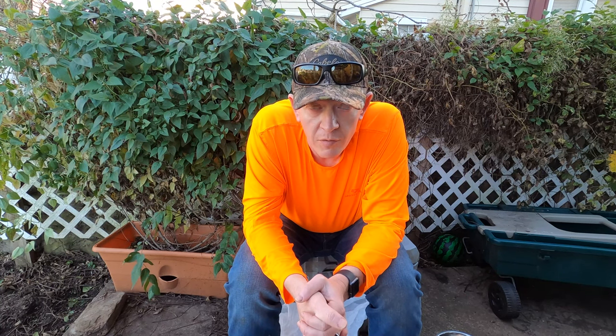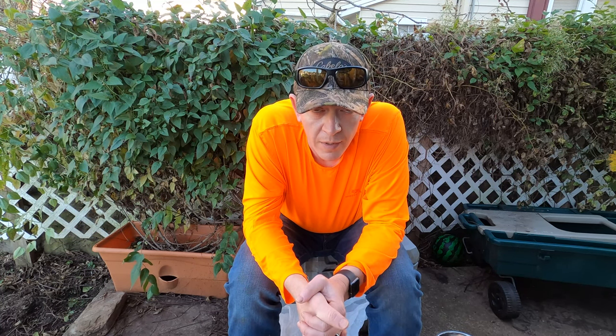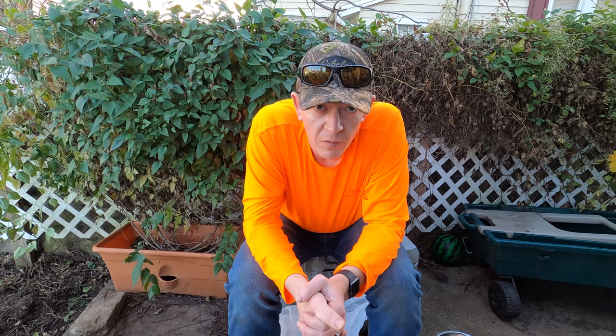Hey everybody and welcome back to Wanderby Outdoors. This is your disclaimer. As what is written in the title, this is a squirrel skinning and processing video. We're going to skin it, we're going to clean it, and I'm going to show you how to turn it into pieces of meat that you can actually use. Now if that would offend you or you don't want to see it, feel free to stop watching right now.